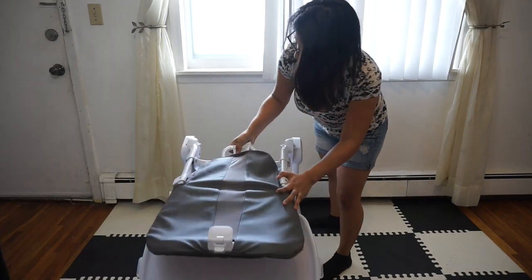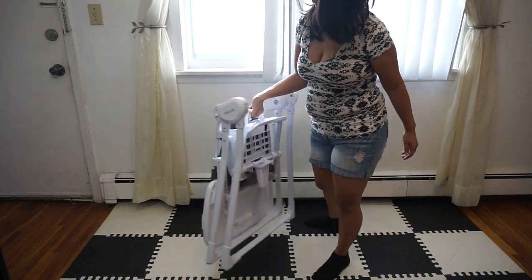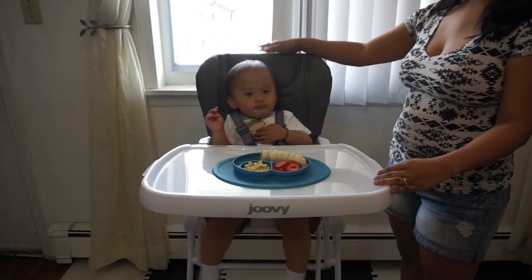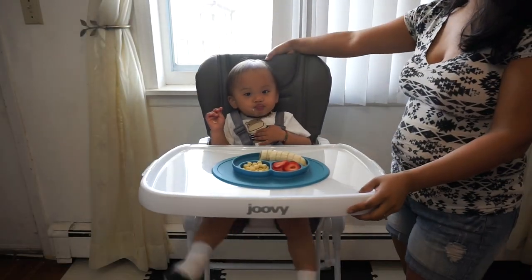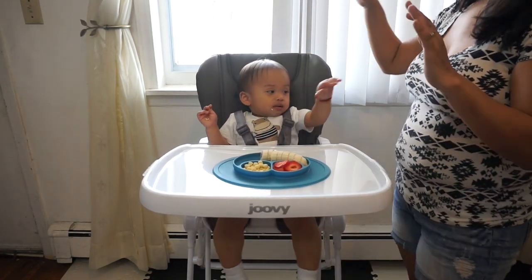Another great feature of this high chair is the easy fold. Once you get the hang of it, you can fold this high chair with just one hand. It has an unlock button on the back of the high chair — you click it in, push it out, and it goes closed.